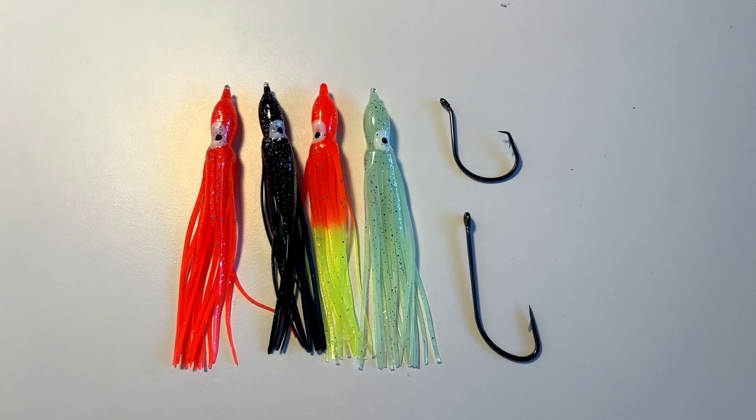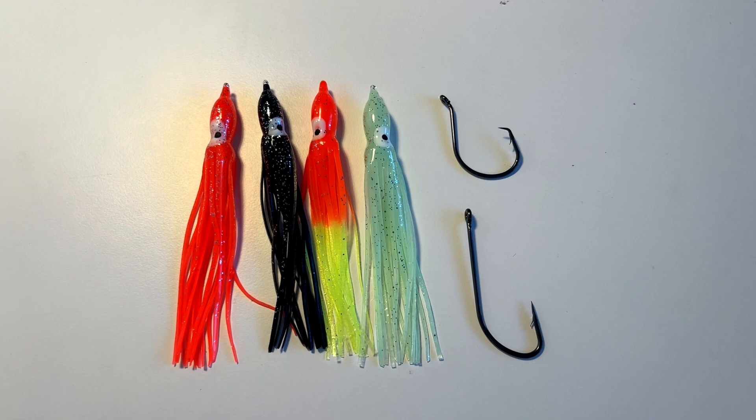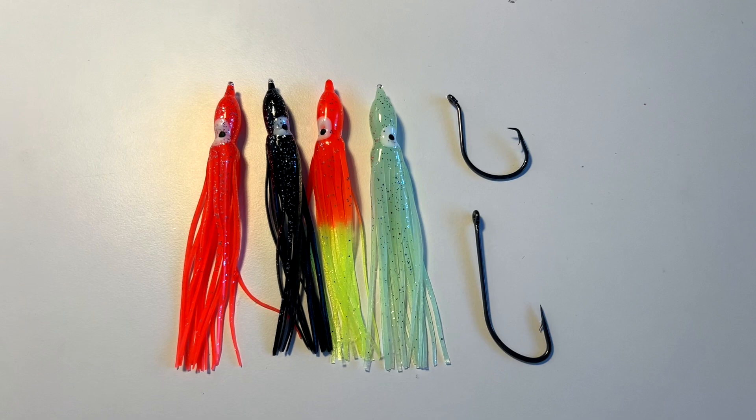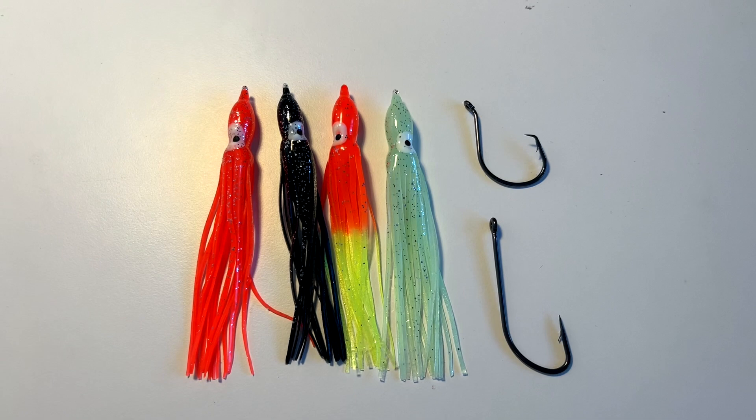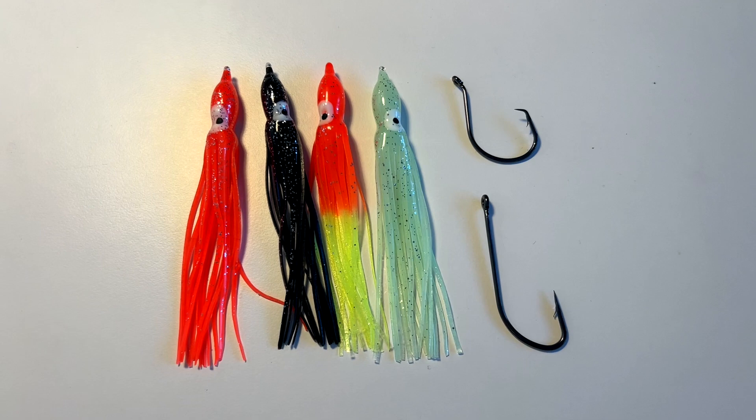I am an advocate of using the minimum amount of gear I can get away with. My bait traces consist of a muppet, two hooks, and a piece of Sakuma Super Cast — that's it. No swivels, no whistles and bells, no booms or anything like that. Just keep it simple. You're going to lose gear in the wreck, so why waste money?